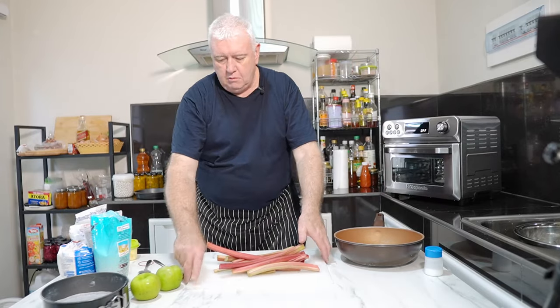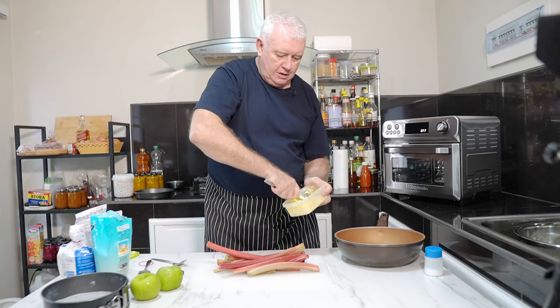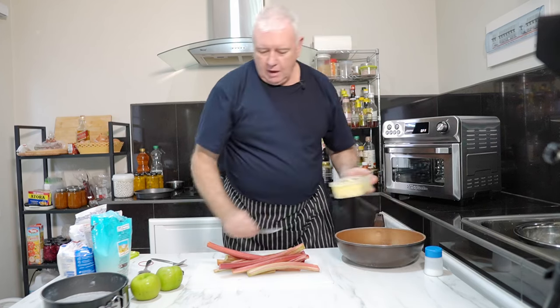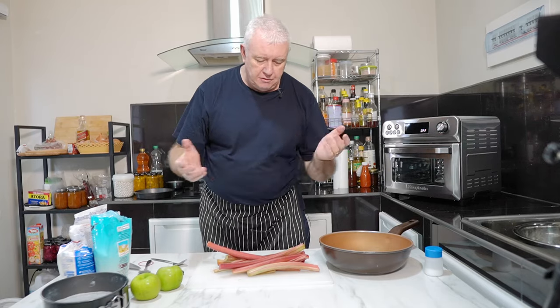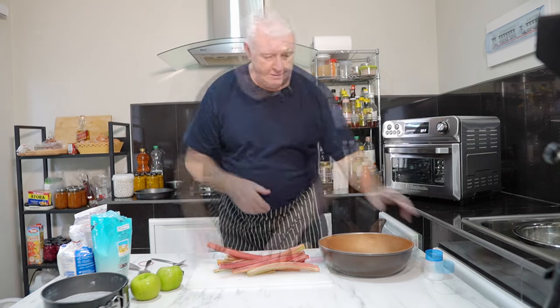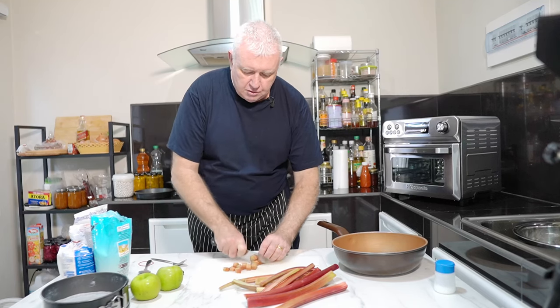So let's bring the filling together. We've got our rhubarb and I've got some butter — I'm going to pop some butter in the pan. You don't have to use butter, but I'm going to cook the rhubarb down with butter, water and sugar to give it a nice buttery flavour. We're going to throw everything in this pan as we prepare it. So we just want to be cubing this beautiful rhubarb and putting it in there.